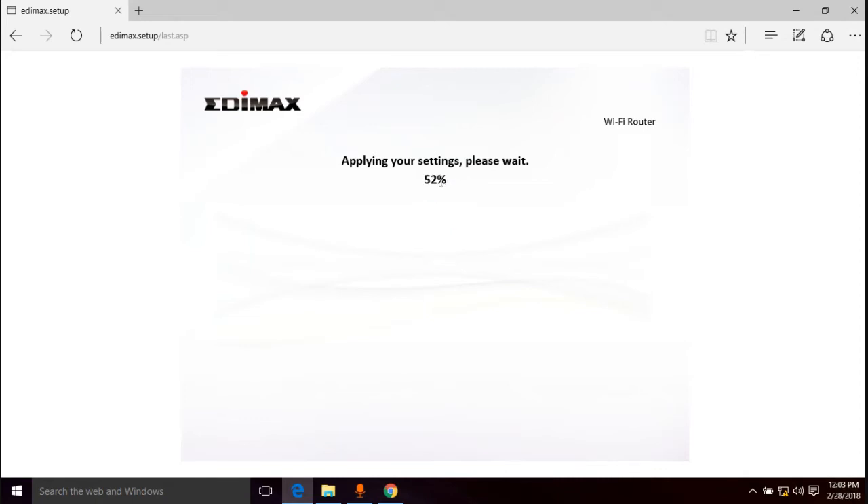Typically what's happening now is it applied the settings and the router needs to restart. This countdown is pre-programmed to last a certain amount of time for the router to restart, and then it just refreshes the page when it's done.